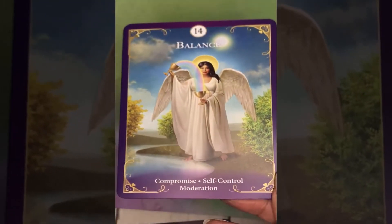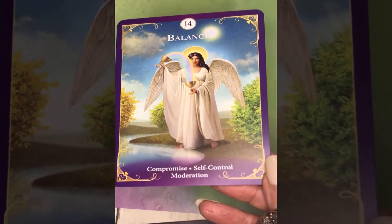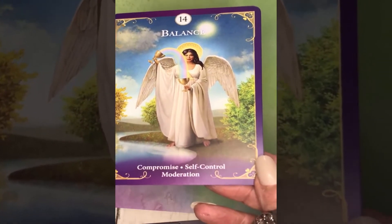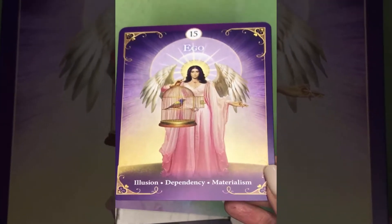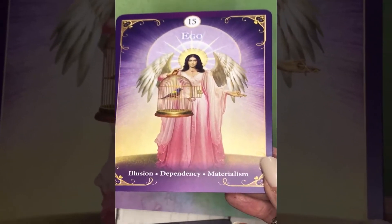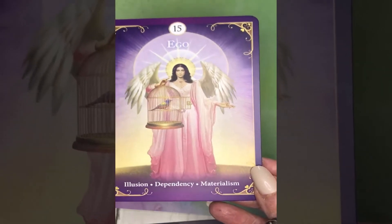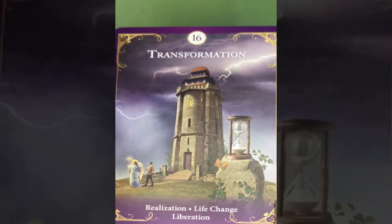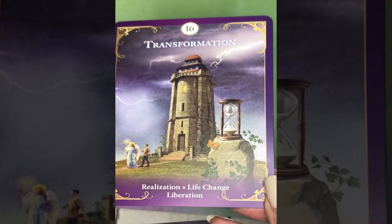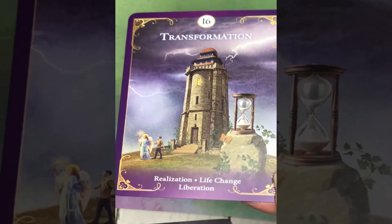We know the next card as Temperance — here it is titled Balance, with keywords: compromise, self-control, and moderation. Number 15 is Ego — those familiar with classic decks know this as the Devil — with keywords: illusion, dependency, materialism. And I love that there's a bird getting ready to fly out of bondage to freedom. Number 16, known as the Tower, is here titled Transformation, with keywords: realization, life change, and liberation.